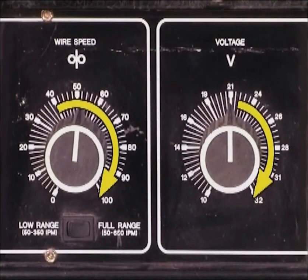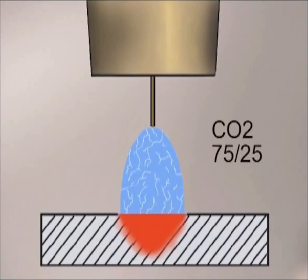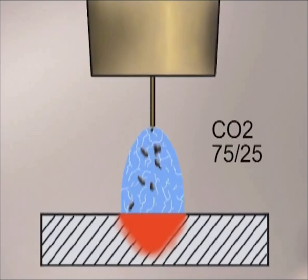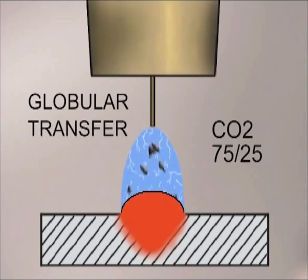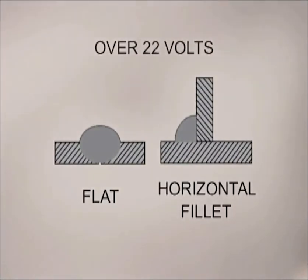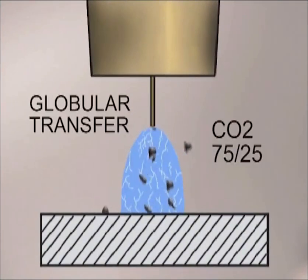In situations where better penetration or more weld buildup is needed, the voltage and wire speed can be increased. At around 22 volts, the wire can no longer overcome the heat of the arc and you have an open arc that is on all the time. Hot gases create a constant arc stream that melts the base metal. With a carbon dioxide or 75/25 shielding gas, the filler wire transfers across the arc stream in molten globs. This is called globular transfer and produces deep penetration and good filler to base metal fusion. Because of the amount of heat and weld deposit at these high settings, the molten weld puddle is extremely fluid, limiting globular transfer to the flat welding position or for a horizontal fillet. The arc stream produced by CO2 or 75/25 allows some of the globs to escape, causing excessive weld spatter.